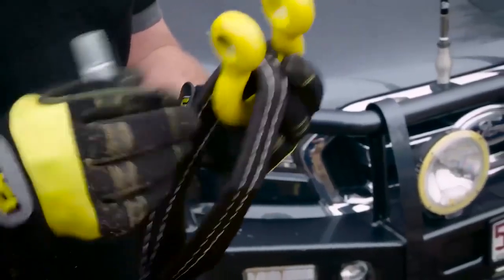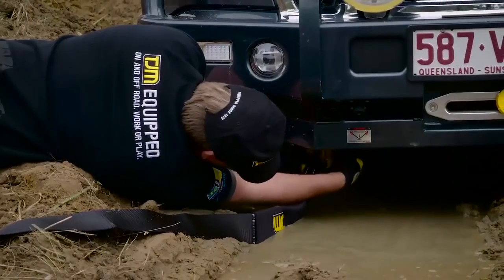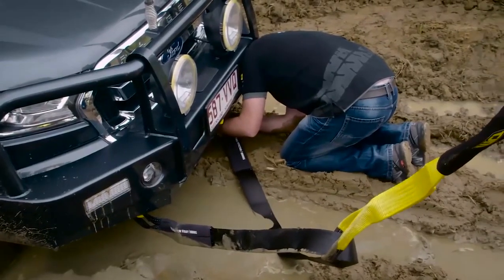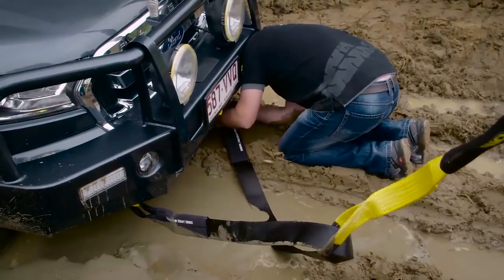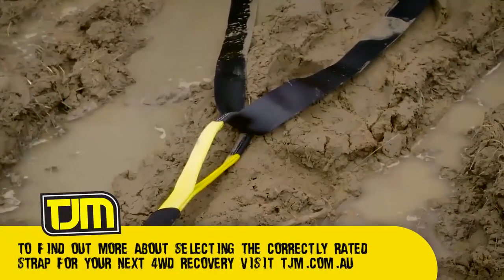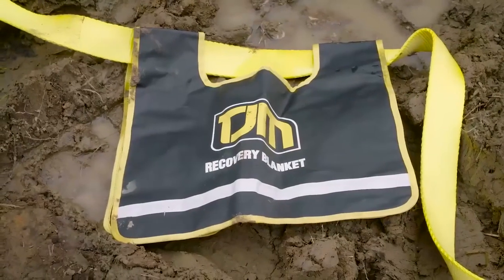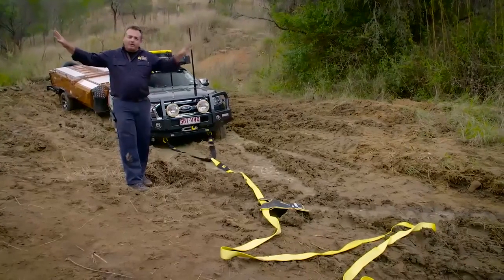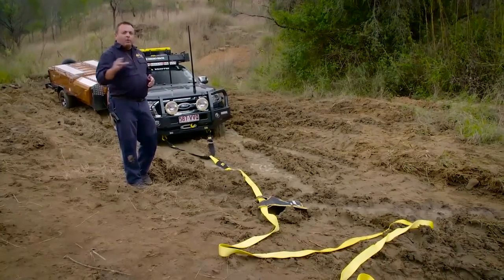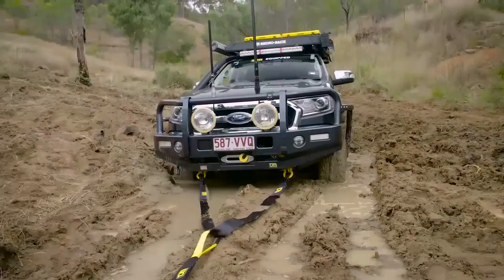The new TJM range of bull bars have an integrated recovery system rated to 8,000 kilos. Thanks to the recovery cradle that attaches these points to the chassis, all of the forces at play are going to be distributed across both chassis members. To utilise TJM's integrated recovery cradle, we're using an equaliser strap fed through an 8,000 kilo snatch-strap. In the middle, we've got a TJM recovery blanket — that helps keep everybody safe — and we're making sure all crew and spectators are well out of the picture. We've got two metres of slack set up in an S, and that's all we need to get the appropriate amount of force on this strap to perform this recovery.